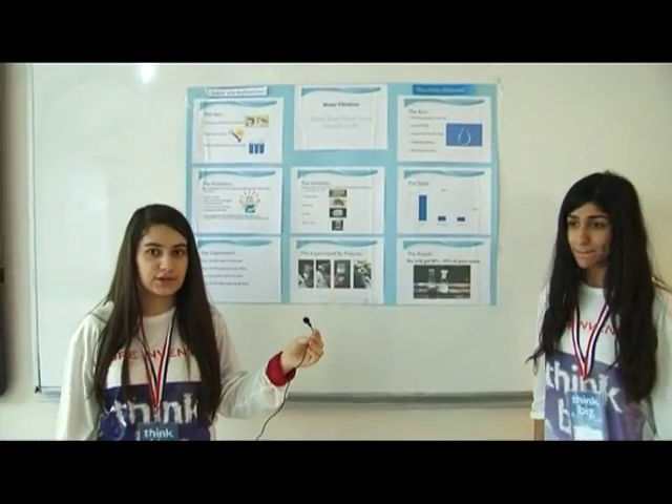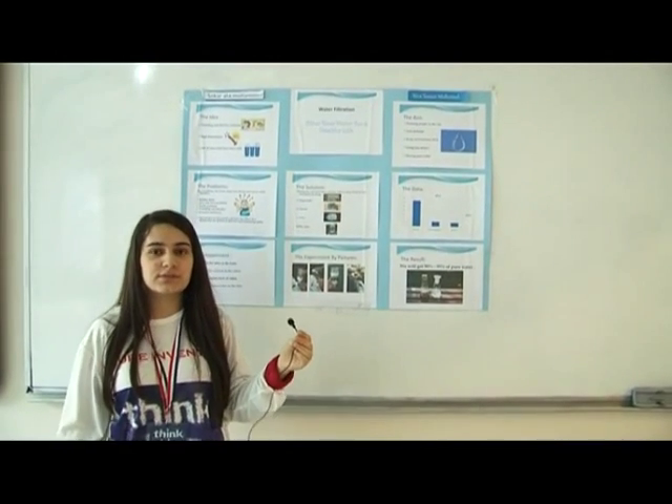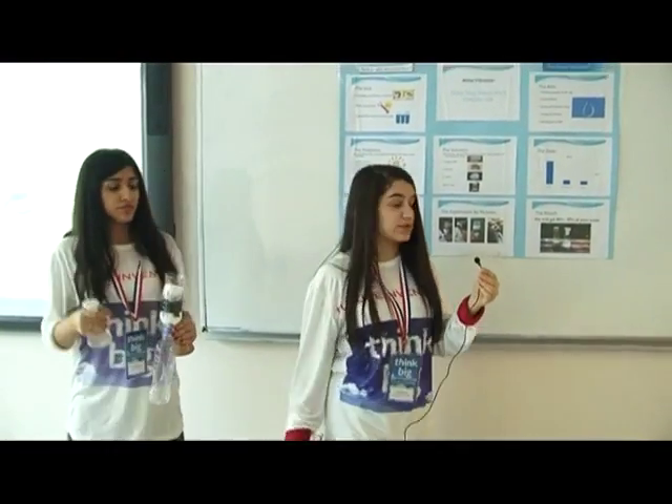The solution is making an easy and quick filter at home that uses less electricity and money. Here's what we need: an empty bottle, some charcoal, some cotton, and dirty water.